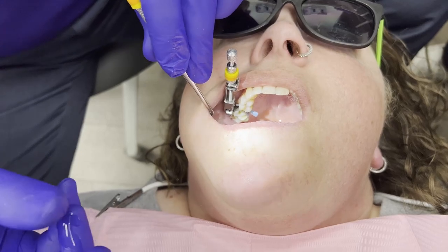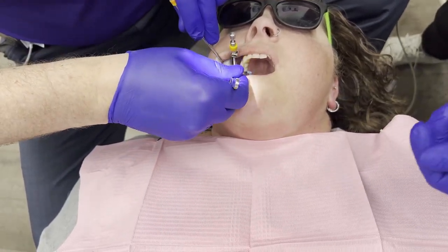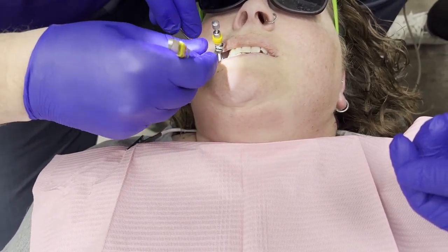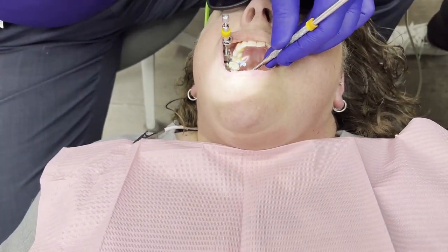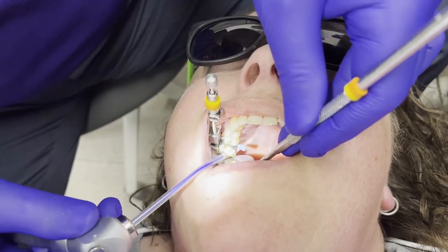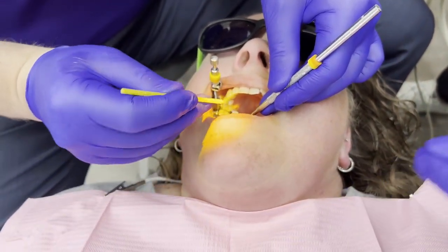The assistant comes in with the cotton roll — handed to me in the same direction it goes into the mouth. On these maxillaries we sometimes don't have much space, so I'll have the patient bite down just a little. Then I'm going to come in and make sure the gingival seat is perfect — no voids or overhangs — and re-desiccate.